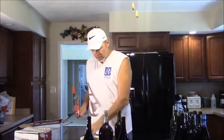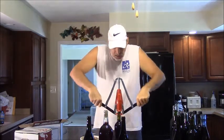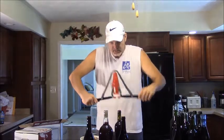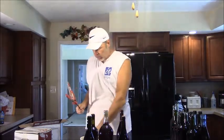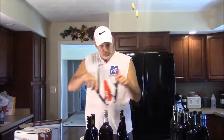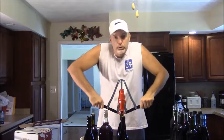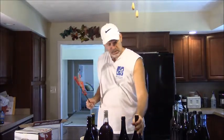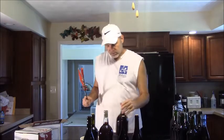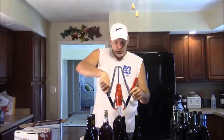So why do I like to make wine? I think the science of it is pretty cool. I think the creativeness of it is pretty cool. You're only limited by the fruit or juice that you can find, and you can pretty much ferment any juice that's 100% juice with no preservatives.